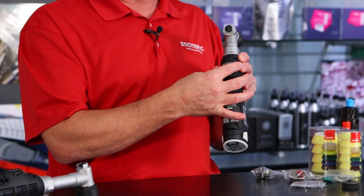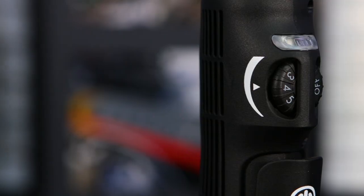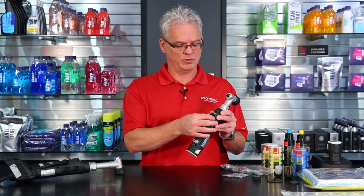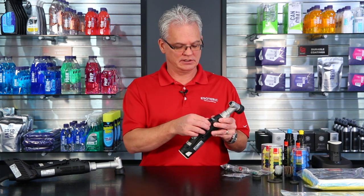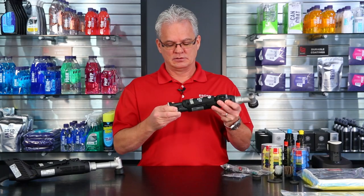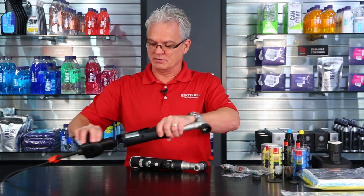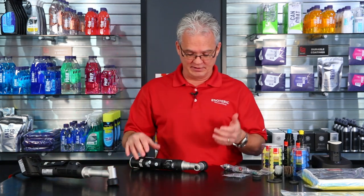Speaking of the speed selector, a lot of people have a tendency to just go to the highest speed. Most of the time we're in between speed 3 and speed 4. You'll get a feel for it once you start to use the machine to find out where that magic spot is for you. But as with most other polishers, we never go to the highest speed — you just don't need that much. Real simple setup. On the battery, you just depress here and the battery comes right out, and likewise your charger setup comes out the same way.